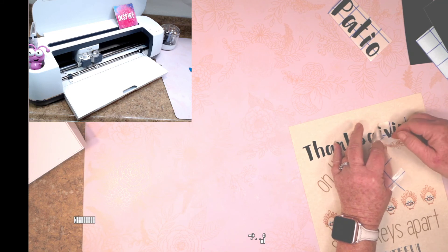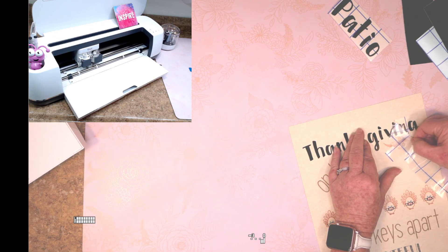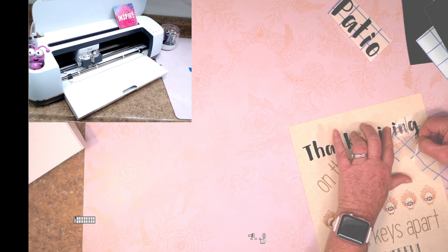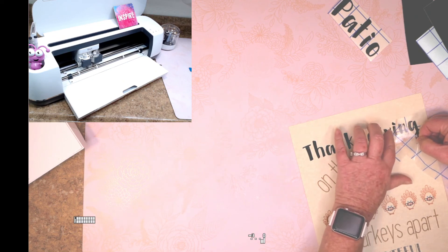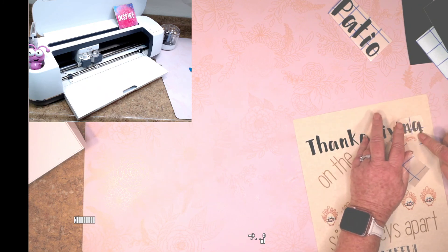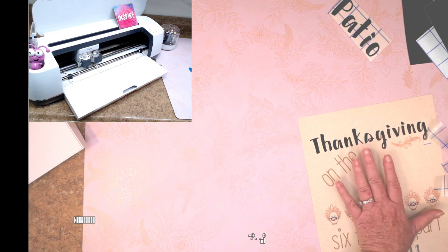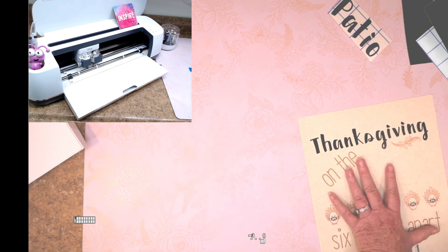A dot started to come up, so I just pressed it down and came back to peel it again. My V started to come up slightly — I pressed it lightly with my finger and continued. There we go, Clara — I hope that helps answer your question.